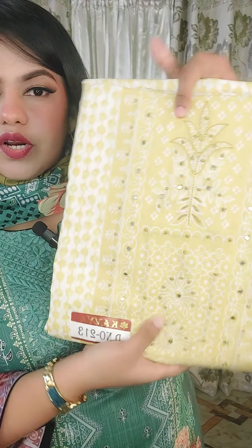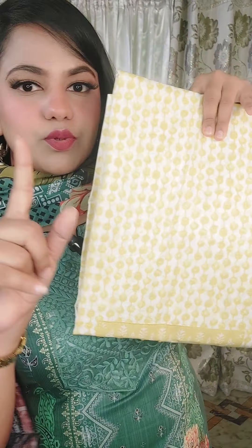If you have a video, please give me this dress. If you have a discount, please give me this discount price.